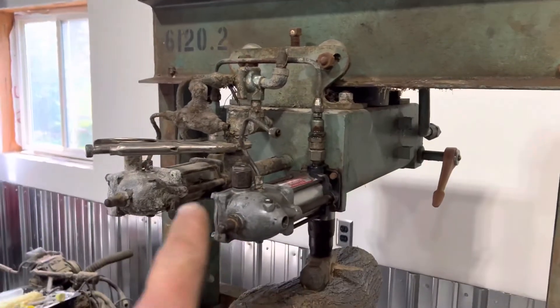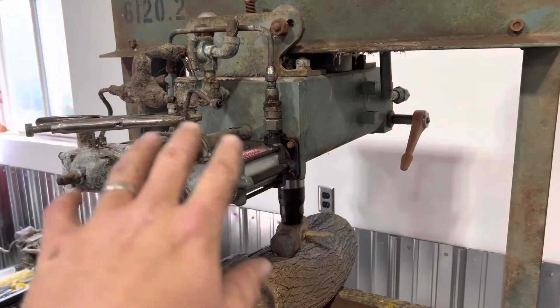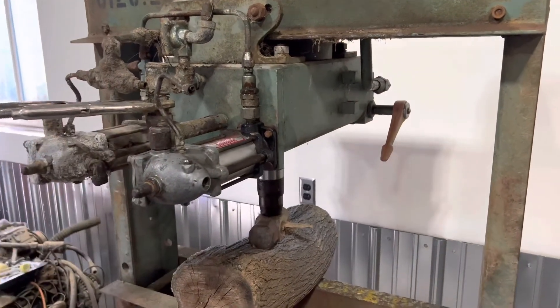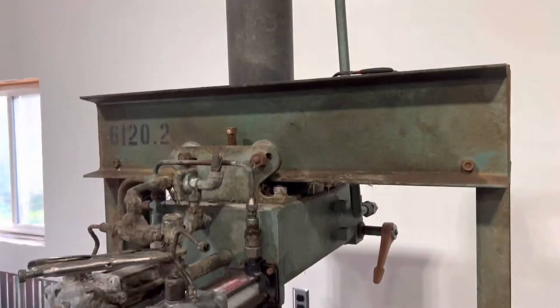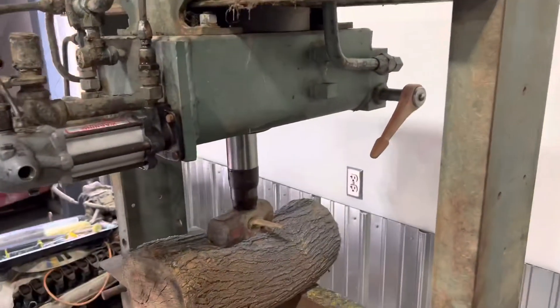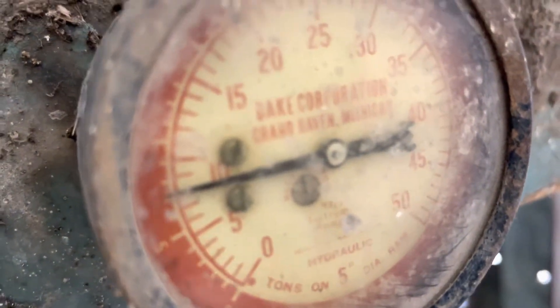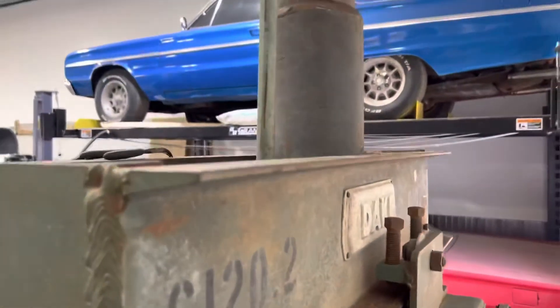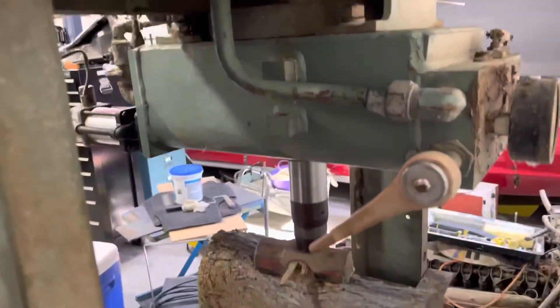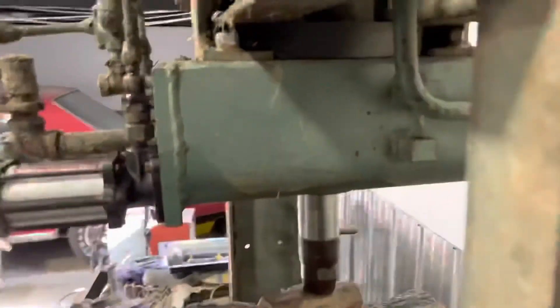I'm going to probably work on that one — that one should be good. We're going to clean this all up, blast it probably. Thankfully I don't have to buy a new cylinder kit. The way it looks, I can live with that — a little bit of bleed down. I think it's still holding there. We'll give her a few cycles and make sure she works good. Stay tuned for the finished product. Thanks for watching.